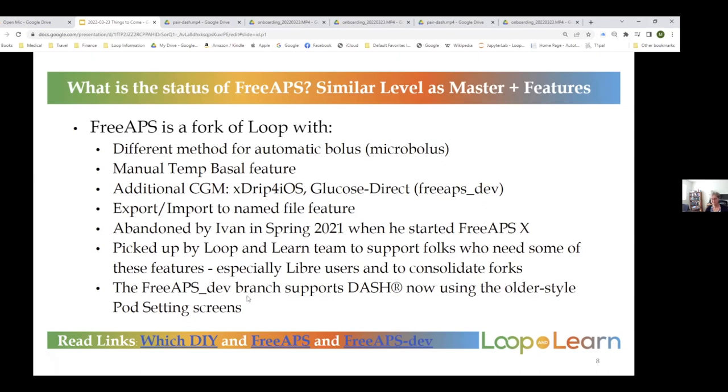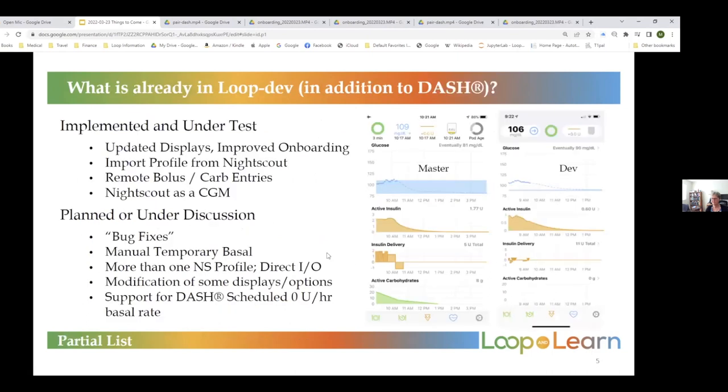The FreeAPS dev branch has Dash added, but it has all the old pod screens — just like the Eros pod screens, not like the fancy new ones you just saw under loop dev. If you do want to go ahead with FreeAPS dev, please read the links for DIY FreeAPS and FreeAPS dev. These charts are going to be posted on the Loop and Learn site, so you'll be able to get access to them after today.